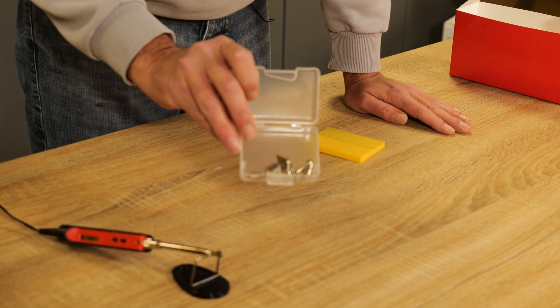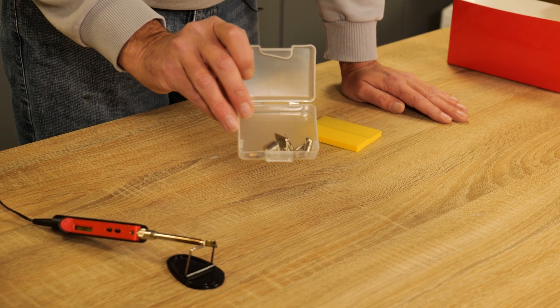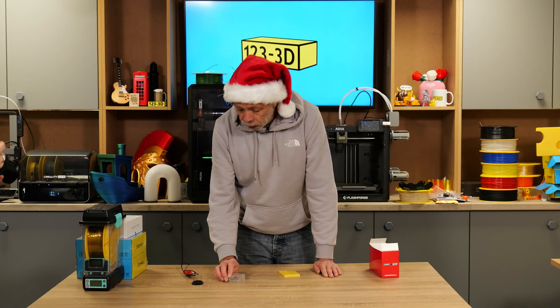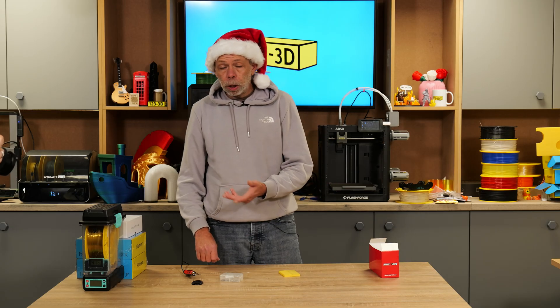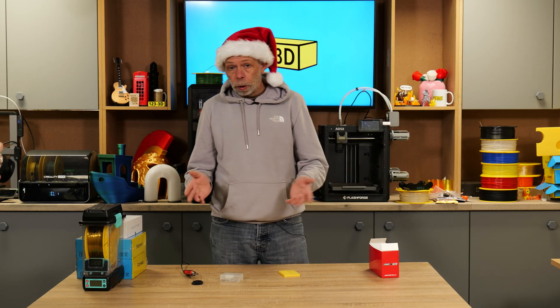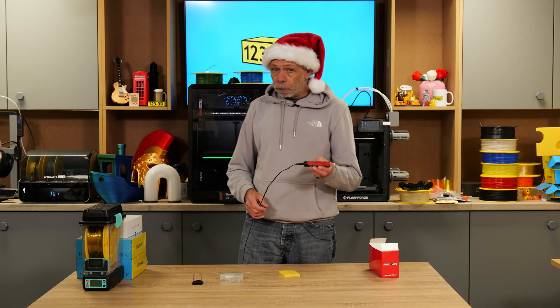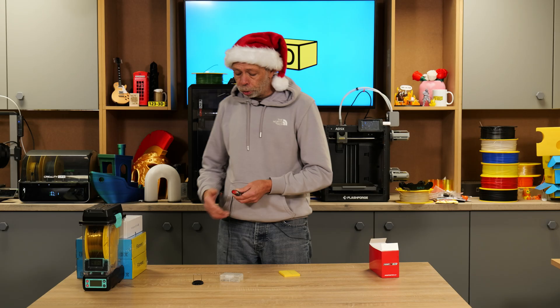You get a little tub filled with a load of other attachments, so there's pretty much everything in there to suit a whole range of different applications. If you're struggling to think of something to buy somebody that you love for their 3D printer hobby, this is a very worthy consideration. The link for this product will be in the description.